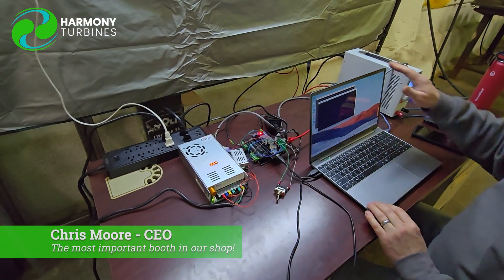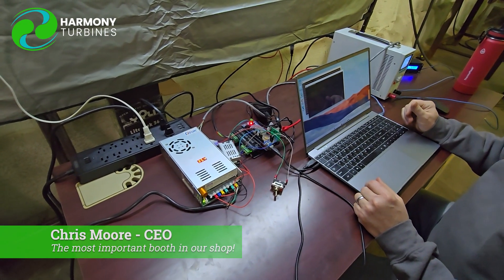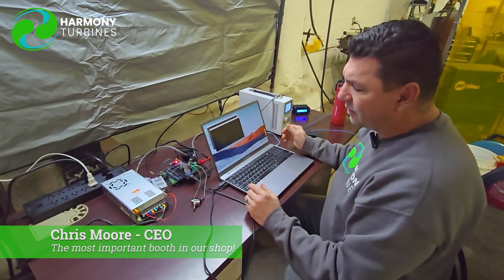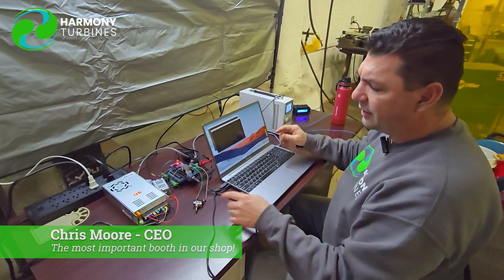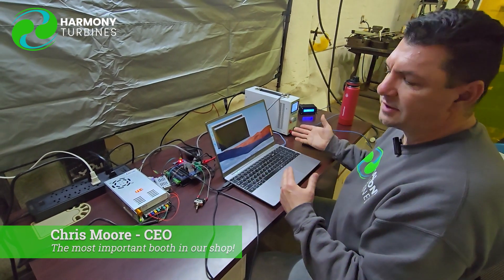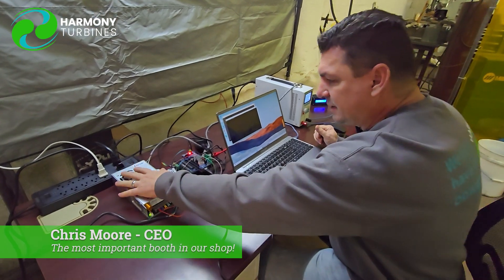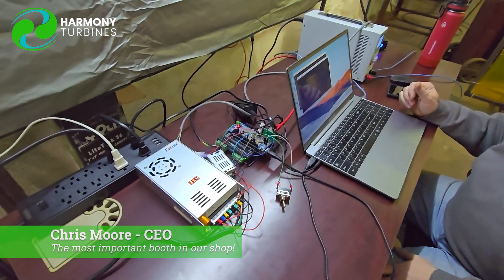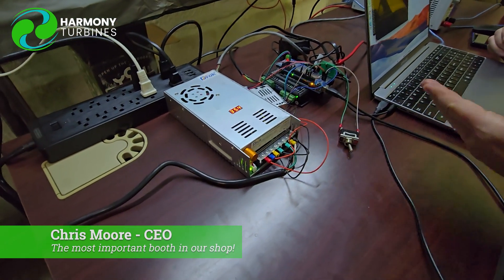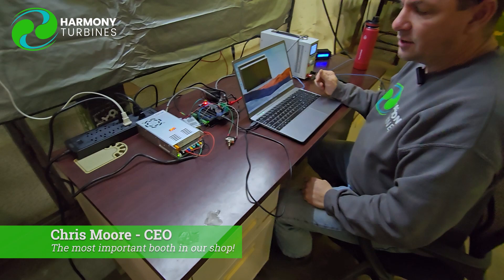This will be automatically done later on after we dial in the furling algorithms. For right now, we've got just a very basic furling algorithm that we were playing with, and a manual switch to enable or disable the auto-furling system. This is basically a DC power supply giving 35 volts to the system for the event of needing to furl.